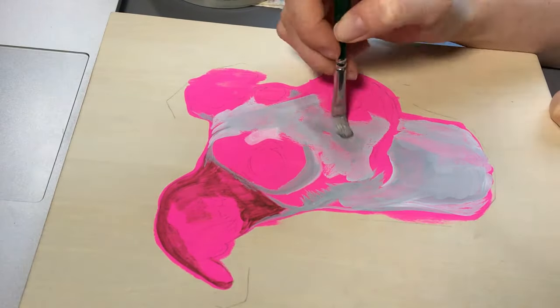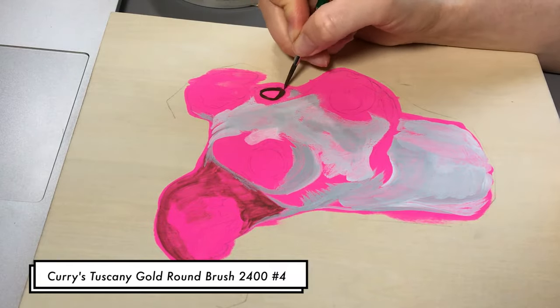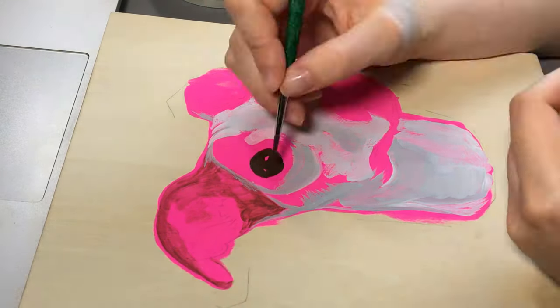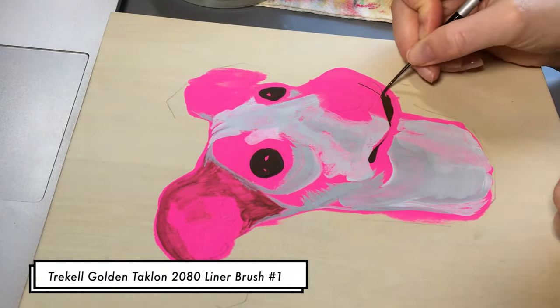To be honest, I struggled with this painting and I did leave it for a couple of days, maybe even a week or so, and just let it sit and tried to work up the nerve and desire to paint on it. But it took me a while to come back to it.